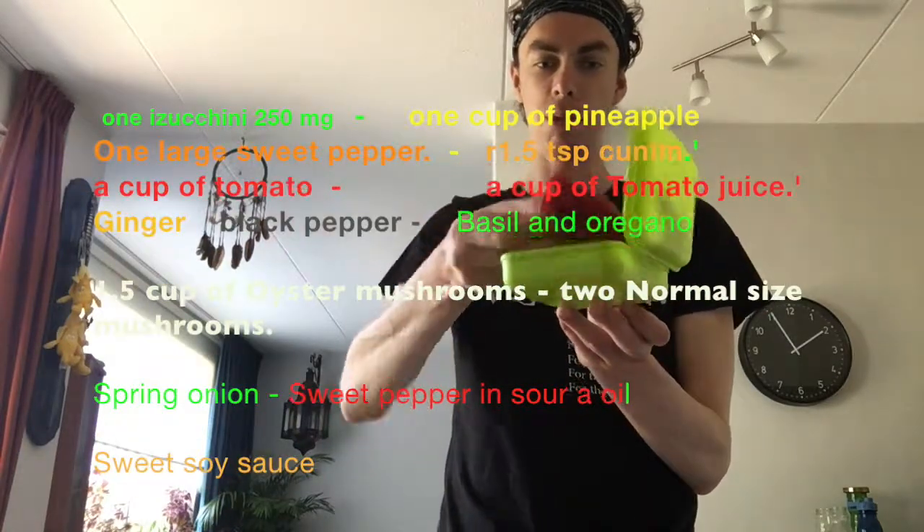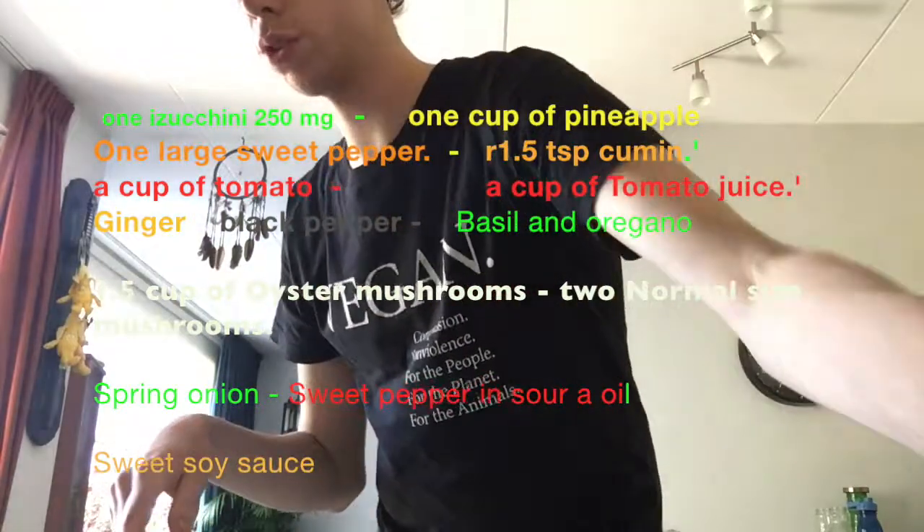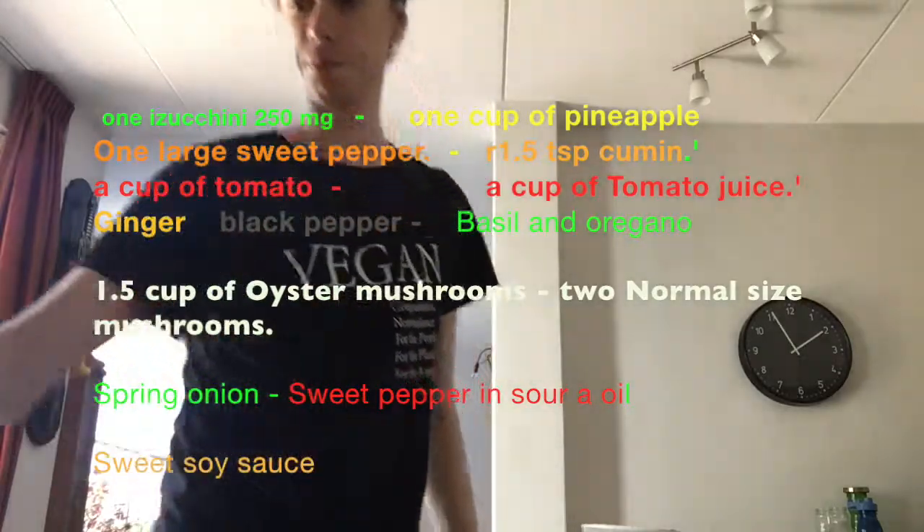A little bit of cumin, ginger, pasta, and oregano. One spring onion, pineapple, oyster mushrooms, two regular mushrooms, one zucchini, one yellow paprika, and one paprika in sour. A little bit of sweet soy sauce and black pepper.